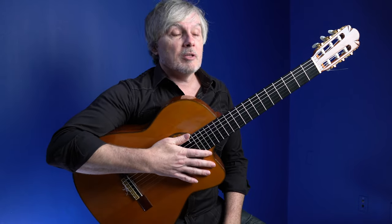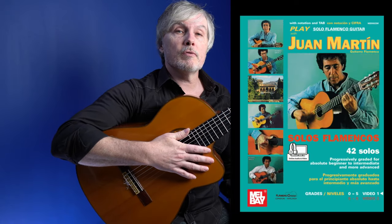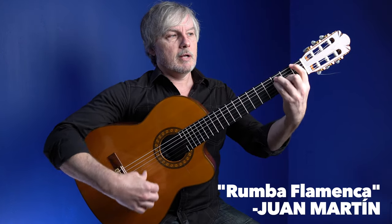I've said it before and I'll say it again — some people don't like him, but Juan Martín has some really cool stuff. This is from his Solos Flamencos Volume 1, his Green Book. Cool Rumba in there in kind of a key of E Phrygian — there's an E chord and then an F. Starts on an F.